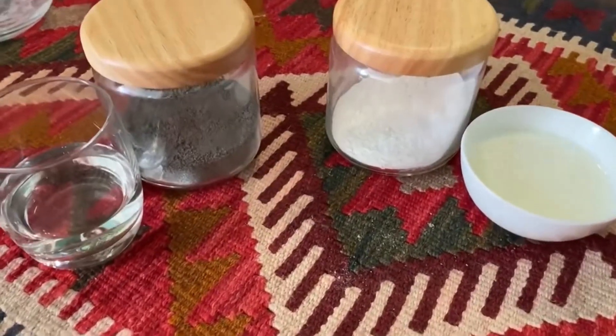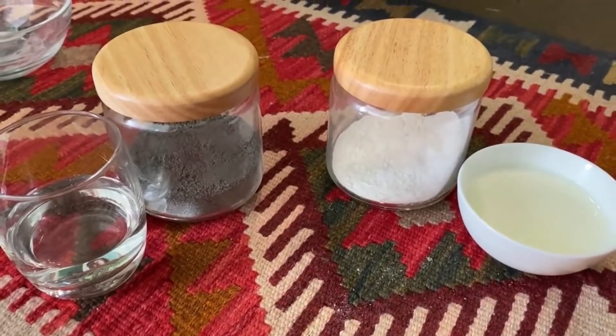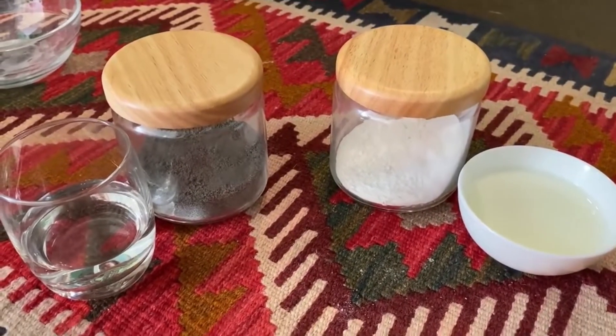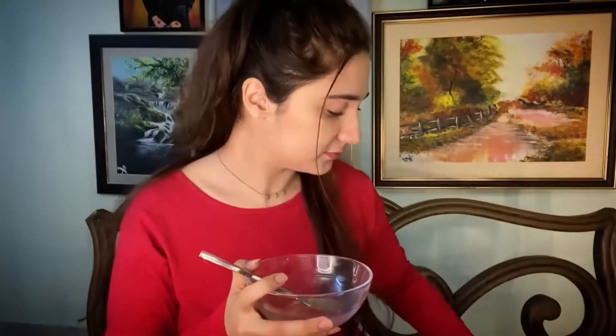Look, the two masks are ready. We will wear one mask with the other mask together. If you don't want to wear both, you can also use just one mask. Yes, let's apply the masks — we will wear one mask and then the other mask.